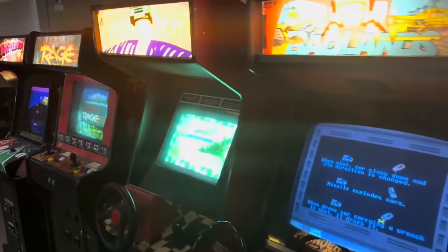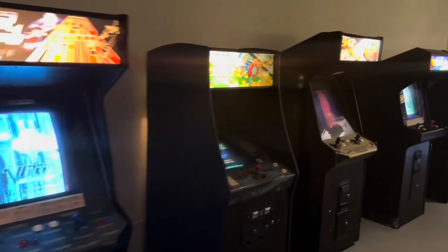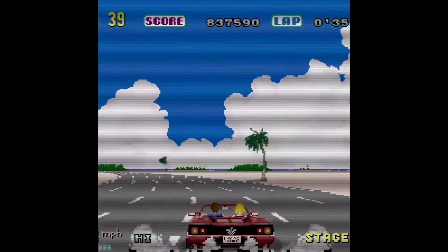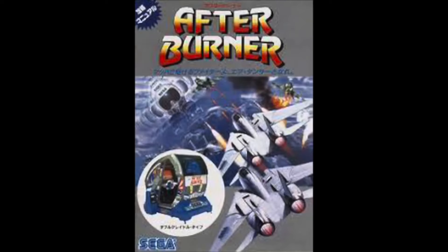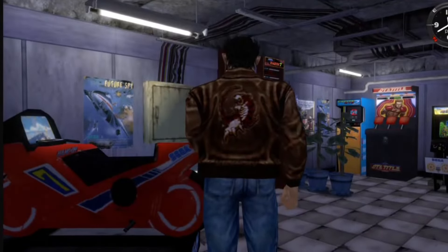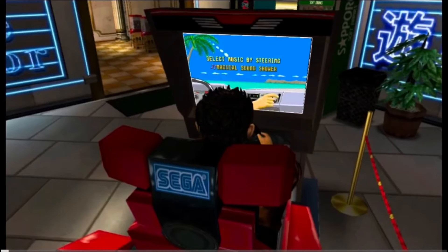Going to the arcade is a feeling like no other. Though arcades are not as popular or common as they once were, they still have a nostalgic value that can't be replicated. If you've ever been to a good-sized arcade, it's a strong possibility you've come across an Outrun arcade cabinet. The original Outrun arcade was released in 1986 and was created by the legendary Yu Suzuki, who created memorable Sega classics such as Hang-On, Space Harrier, Afterburner, Virtual Racing, and the iconic open-world game Shenmue — personally one of my favorite games ever.